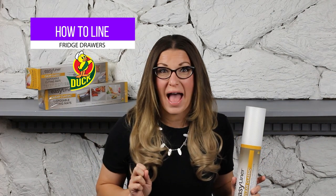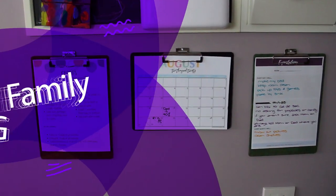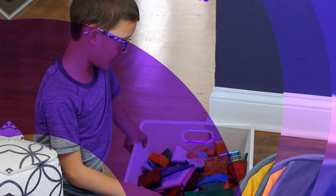Let me show you how. Hey there, I'm Jessica, the Organized Mama. I'm a family organizing expert that helps you with tricks and tutorials the entire family can do.